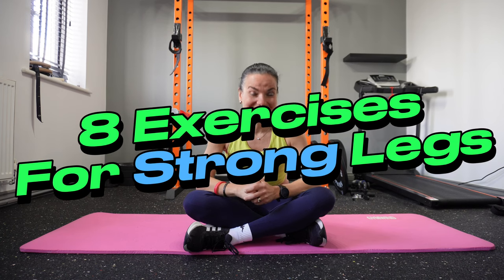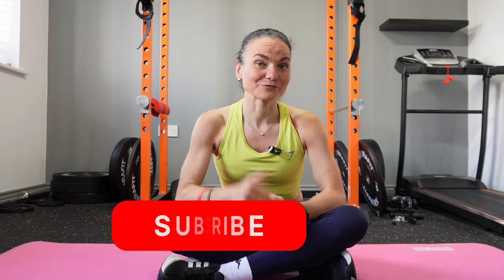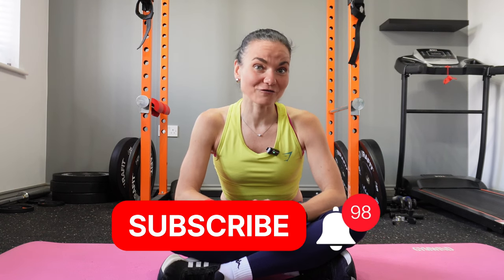That's it for this video — eight exercises to help you build strong legs. Consistency is the key. Do some cool-down stretches after your workout routine to prevent injuries. If you enjoyed this video, smash the like button. And if you want to build muscle, watch my next video about progressive overload without any equipment. At the beginning of the video, I promised the plan for performing these exercises — here it is.